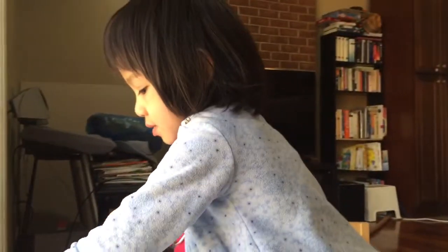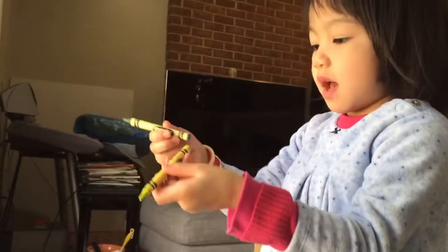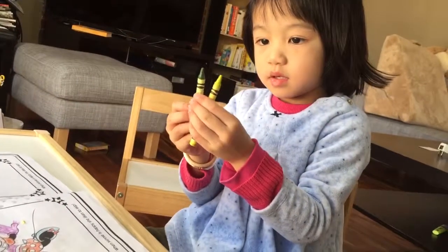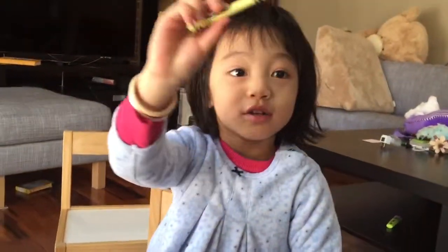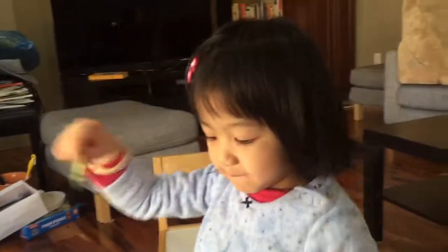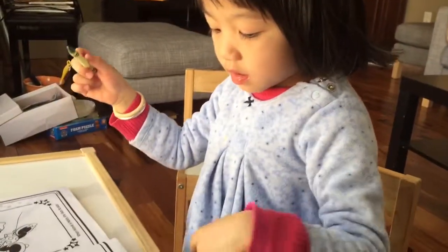It's green. And it's yellow. But this is just... It's green! It's green, Mommy. But this is yellow.